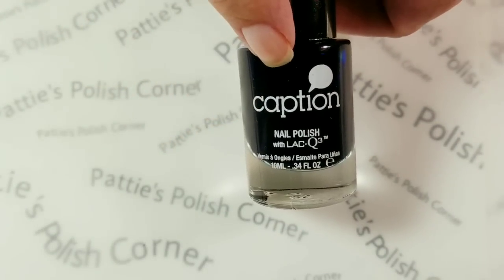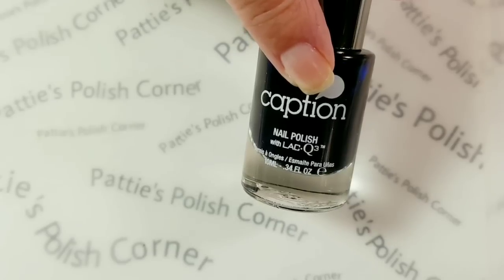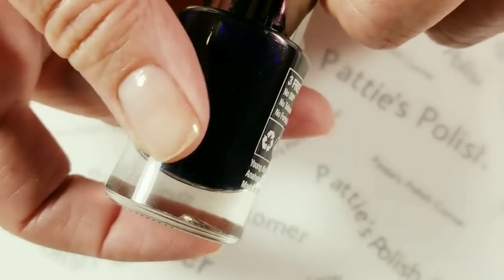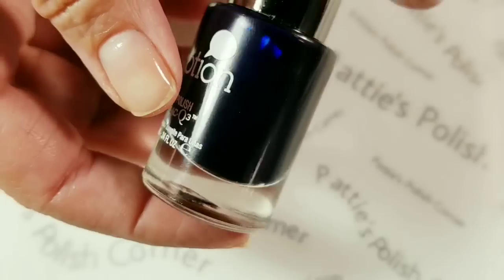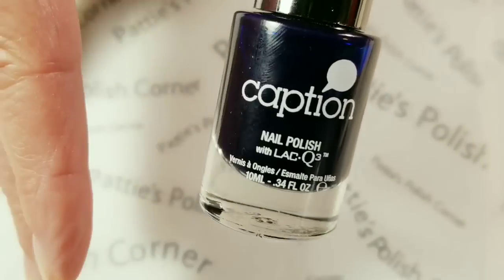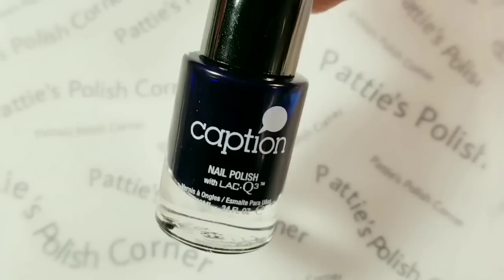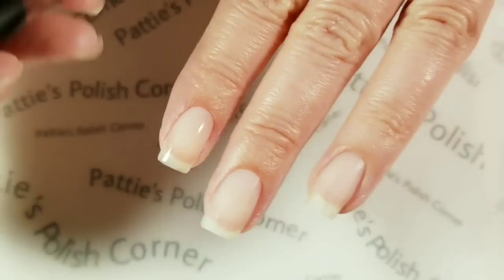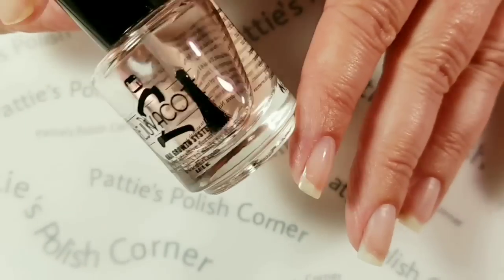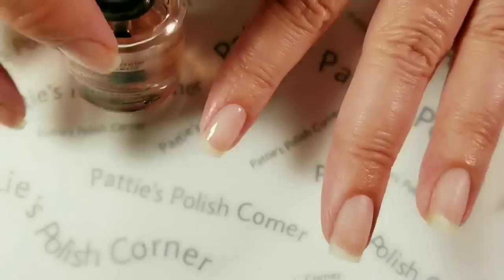This Caption polish — I used it last weekend and it lasted like a week with only one teeny tiny chip. That's pretty remarkable. Nail polish chips on me right away. The only thing I had on was a base coat and another base coat because I was wearing a dark color. What I have on is my peel-off base coat and I'm going to put this over it because I'm still afraid of blue staining my nails.